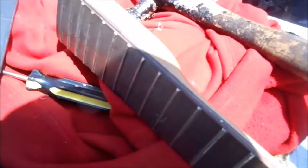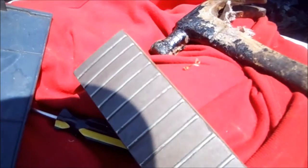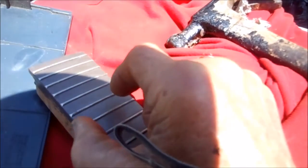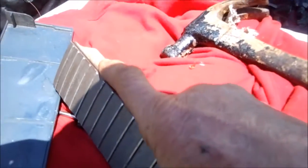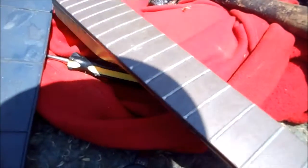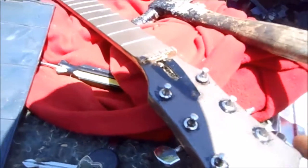This fingerboard somehow got offset on this. So I had to actually sand this down because it almost seems like the fingerboard shrunk in. So I had to sand that down and then clamp it. And then on the tuning pegs, they are frozen.